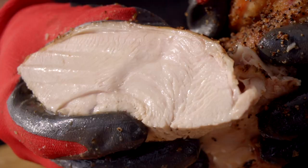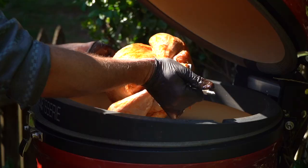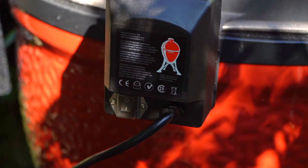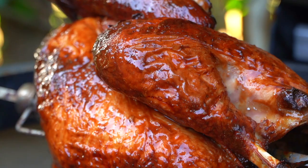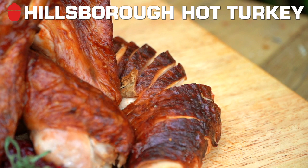I'm going to do it on the Jotisserie today. You might have seen earlier in the week we showed the butter gravy turkey — you can go back and look at that, that's a spatchcock version, one of my favorite ways to do a turkey on the Kamado Joe. But today we're going to use the Kamado Joe Jotisserie and do the Hillsborough Hot Turkey. Everybody's heard of Nashville hot chicken — well, we're going to do the Hillsborough Hot Turkey.